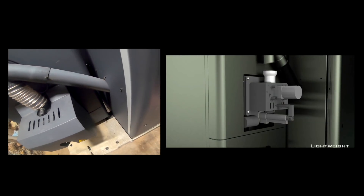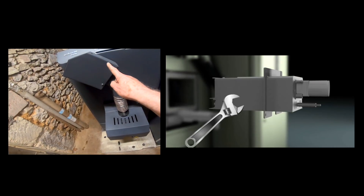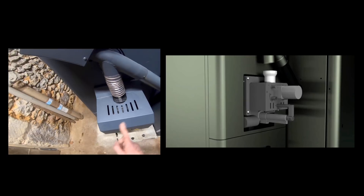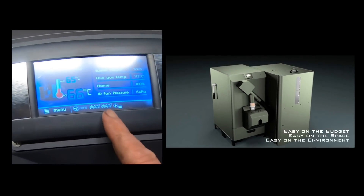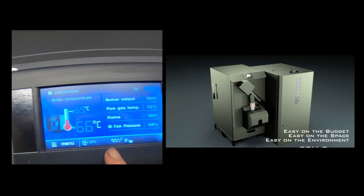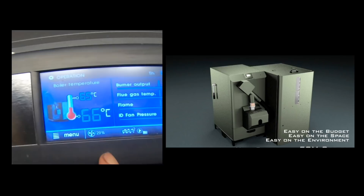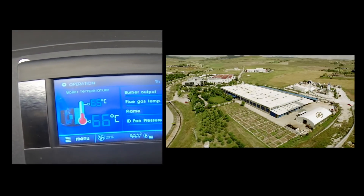It feeds from the bottom up with one worm screw and then drops under gravity into the burner, where there's another screw. You can see this working here - screw two. Screw one comes on occasionally as it's sucking in from the hopper, and screw two is feeding it into the actual flame box.